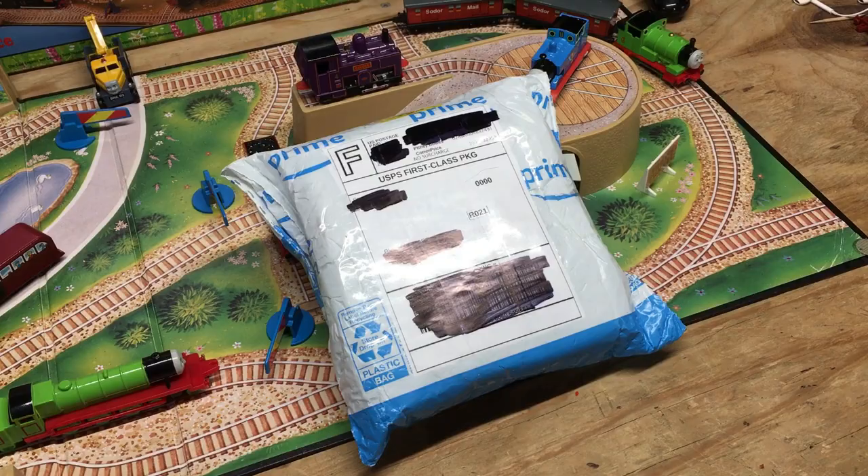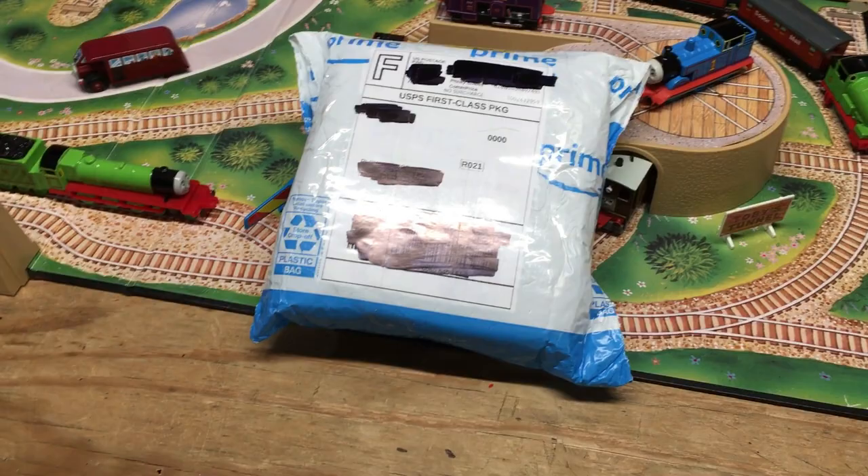Just when I think all my fan mail unboxings are done for the year, another package gets dropped off at my door. So I will see you guys this Friday with another fan mail unboxing. Thank you.